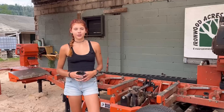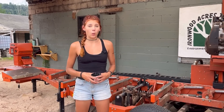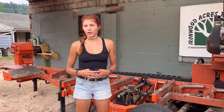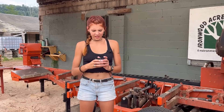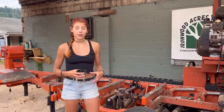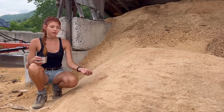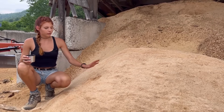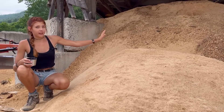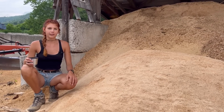What does no waste mean? For us it means making sure there is a use for the byproducts of running our mill and bells, along with some other things I'll get into later. First we'll start with the mill byproducts. We use our sawdust for animal bedding — we sell all of our sawdust in a bin like this, kept undercover so it doesn't get wet, and most of it is sold as animal bedding.